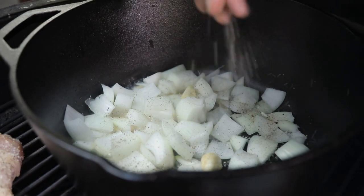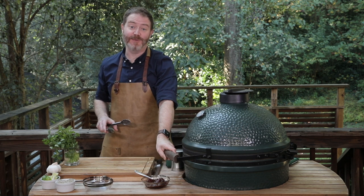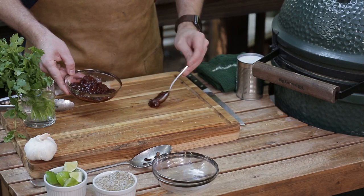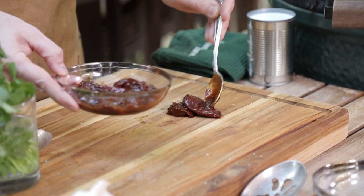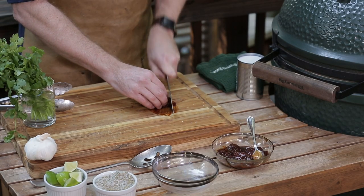We're gonna add a little bit of our seasoning to our onions and garlic. We're gonna close our Big Green Egg, let it sit for about two or three minutes and do its magic. While the chicken and vegetables are cooking, we're gonna take out some of these chipotle peppers and adobo. I love working with these chipotles — it's got such a deep, rich flavor and it brings so much to the table.